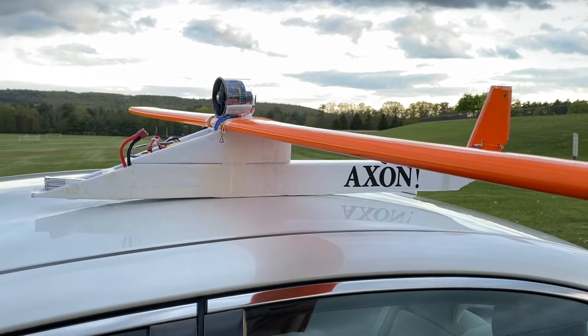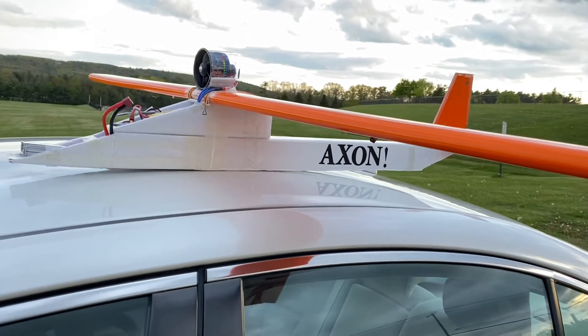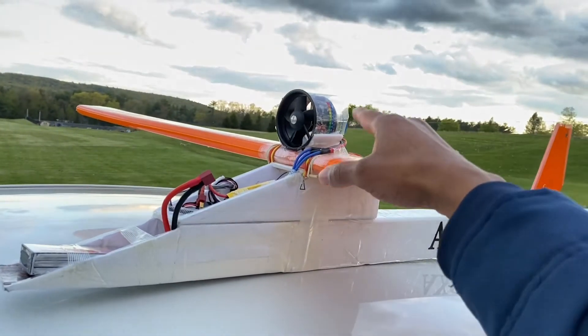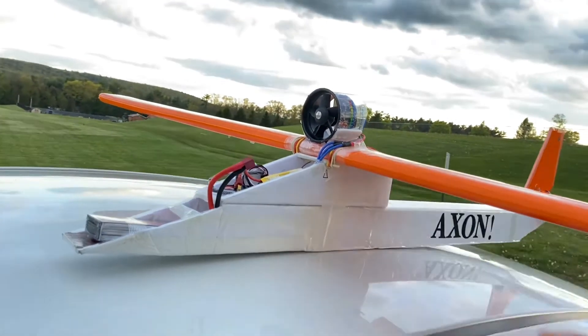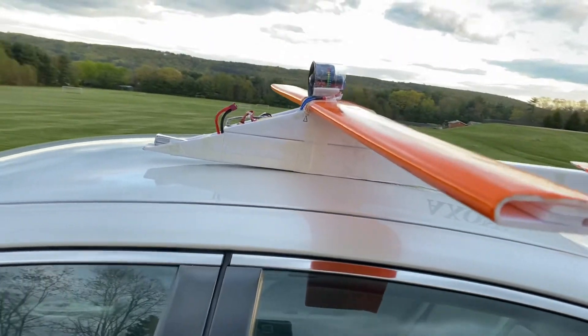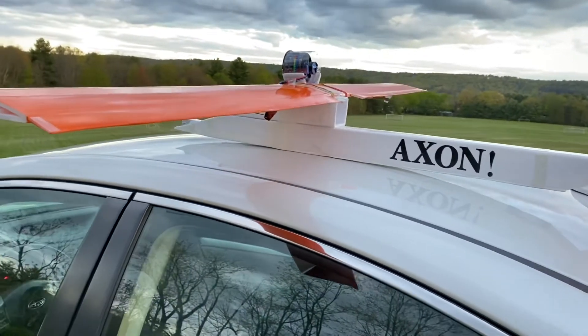What's up guys, in this video I'm going to be doing an experimental flight. As you can see, this Exxon has been converted to an EDF. This is going to be an experimental flight — I don't know how it's going to turn out, but I'm going to give it a shot.